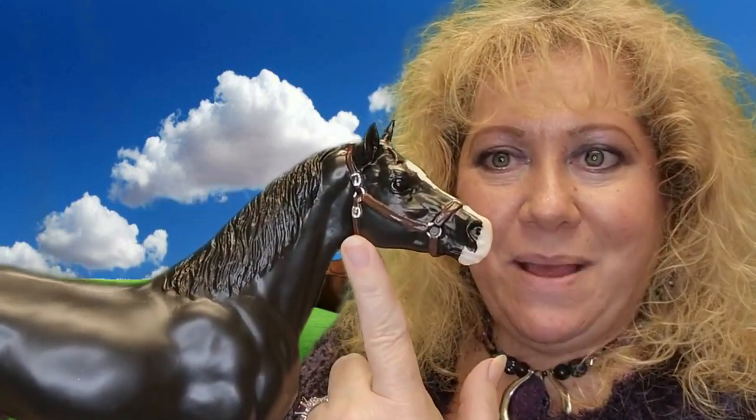I like the hard-to-find ones — the special runs, the limited editions, the decorator colors, the high glossy ones. But what's great about him is he has a halter on him, if you can see that. I just really like his color, and there's something about his stance because it's just so thoroughbred-y.